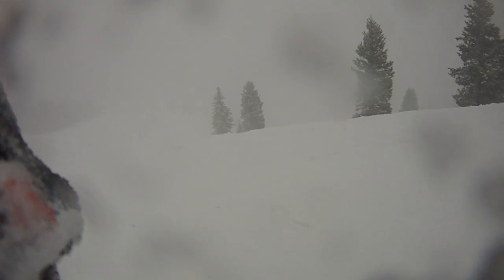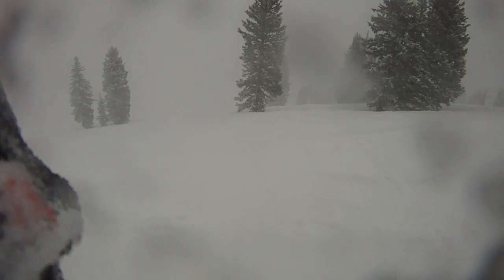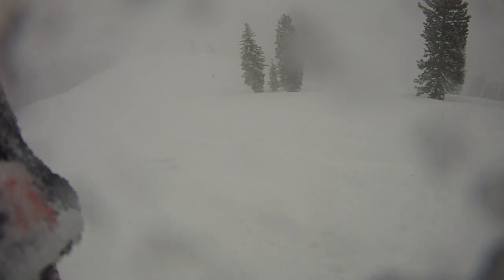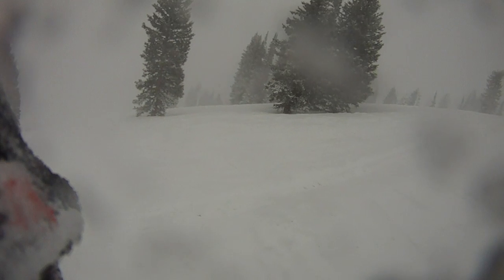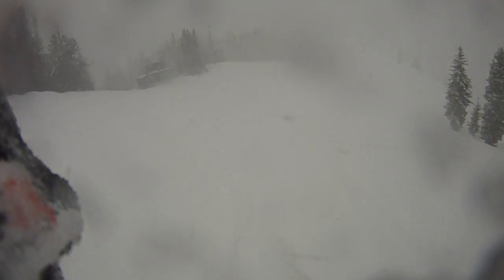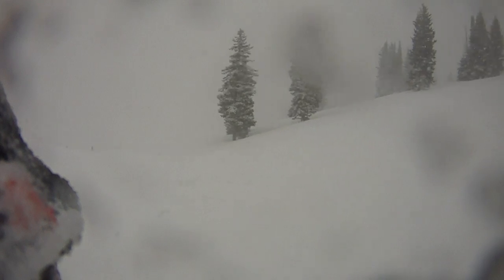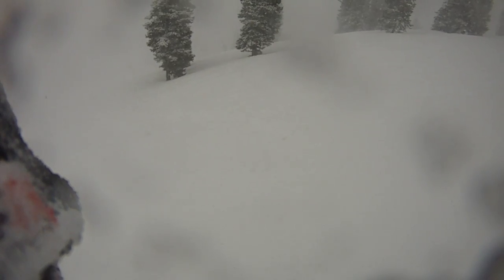Okay, I think this is where we dropped in before and it got ugly. Let's see what it looks like right here. I think if I hug next to these trees it is not as bad as it was. Let me go down a little farther. The right side looked a little bit better.